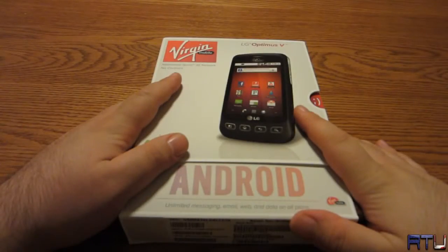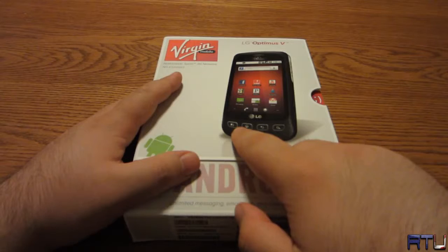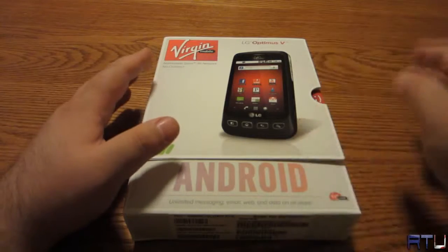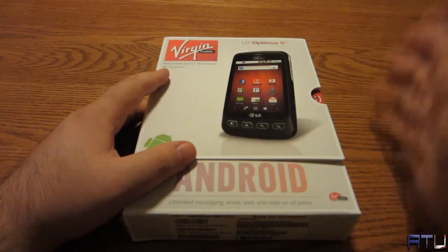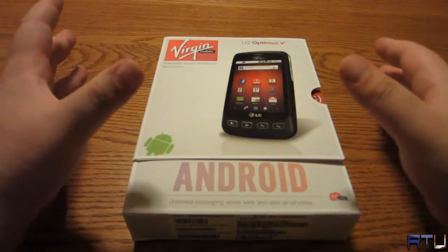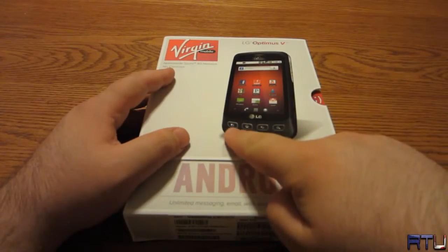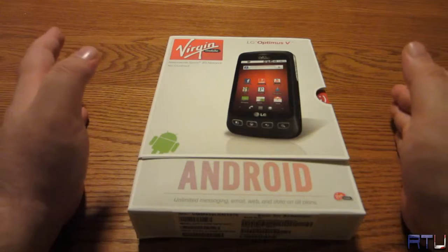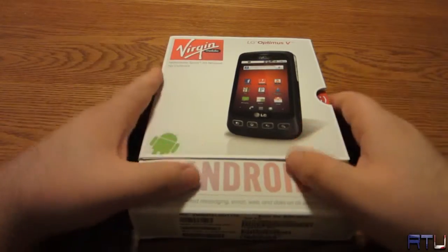Here it is — the LG Optimus V smartphone. Notice on the bottom it actually has physical buttons, not touch-sensitive capacitive buttons — such a beautiful feature. I used to have an Android Samsung Intercept, and that phone had four capacitive buttons. Because the phone was so laggy and the buttons were so sensitive, they either wouldn't respond or were hypersensitive. If you held the phone against your face they'd respond to everything — you'd get jumped out of a call or go to the home screen when you didn't want to. That's why I was hesitant about the HTC Wildfire S, which didn't have physical buttons. That was another reason I was psyched about getting this one.